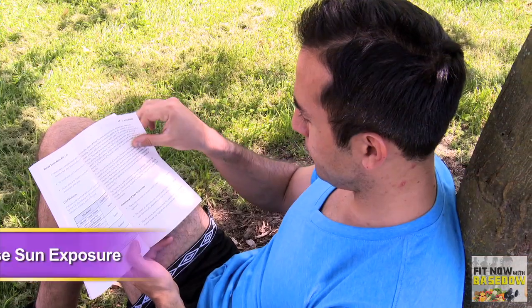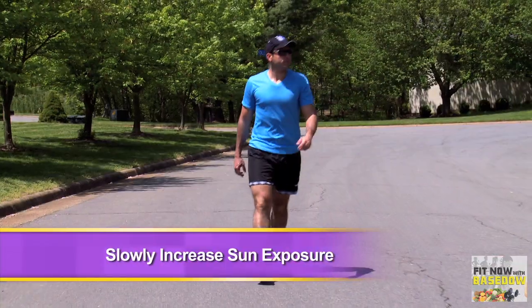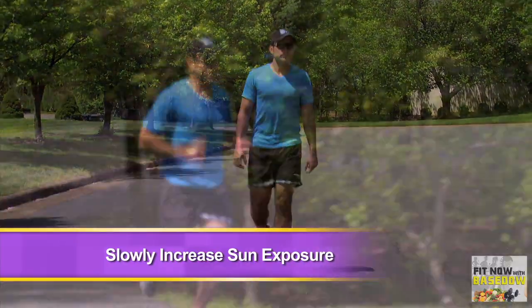Sun exposure has its benefits in moderation, but overdo it, and you face the possibility of heat stroke and skin damage. Allow your body to adjust to hot weather by slowly increasing the amount of time you spend outside.